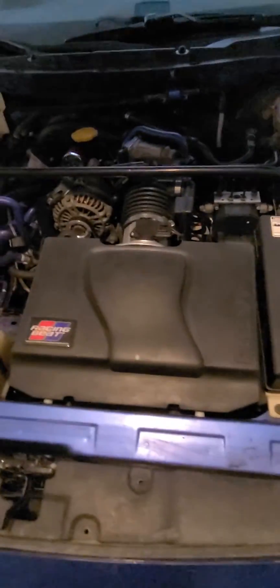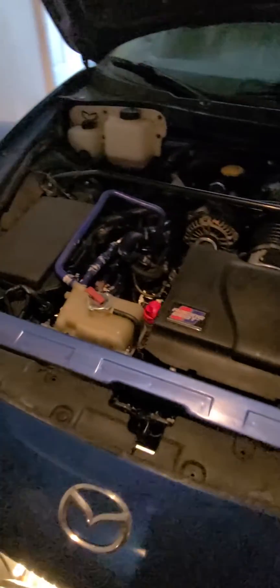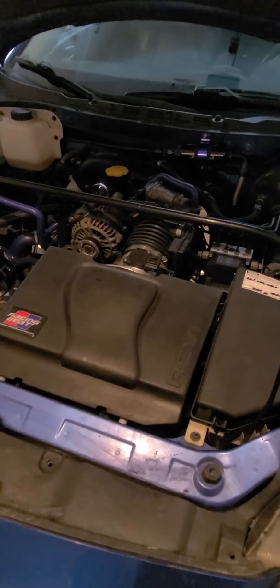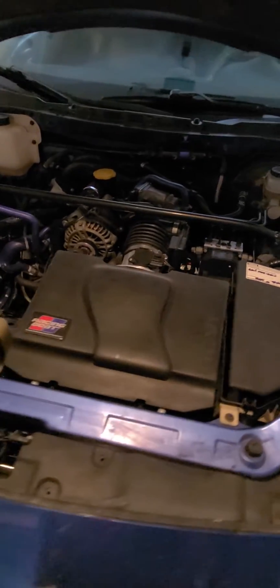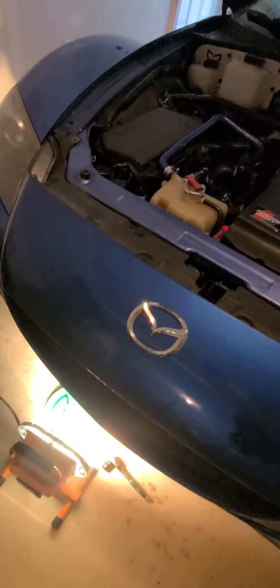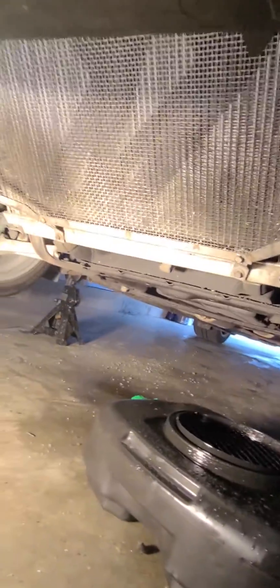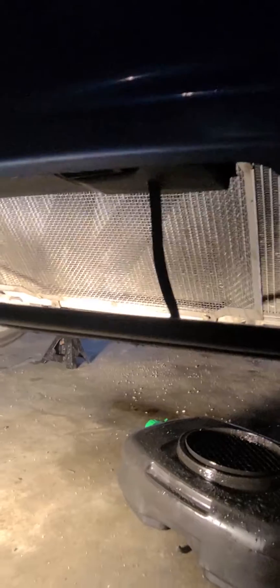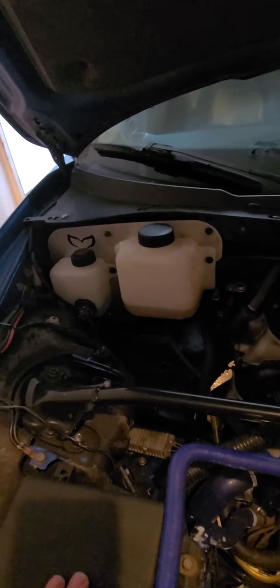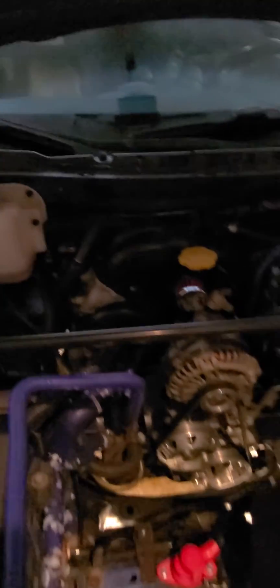I'm going to be getting rid of this airbox. Everything is going to be getting ripped out tonight. I'll try to do little snippets of removing everything piece by piece, but as we all know, that's kind of hard to do and record at the same time. Currently it's got a Mishimoto radiator, an early open T-stat, and the oil lines — all that's going to be getting going.